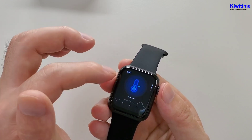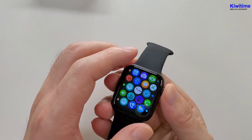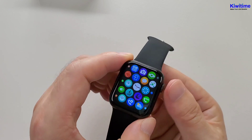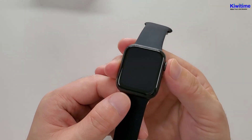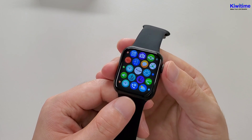So that's all the functions in the smartwatch. Later we will connect the smartwatch with the app and test other functions. Thanks for watching. Bye.